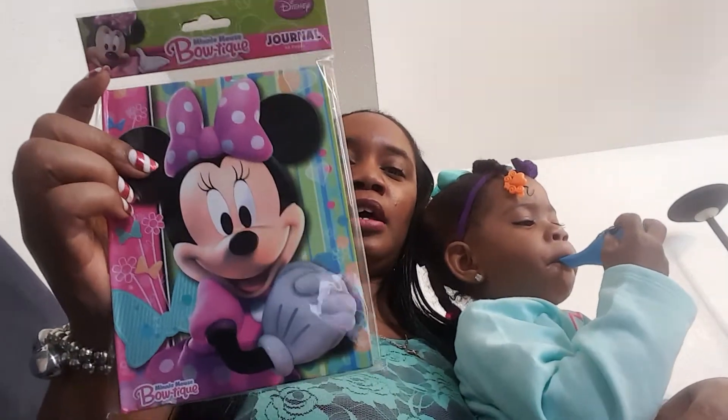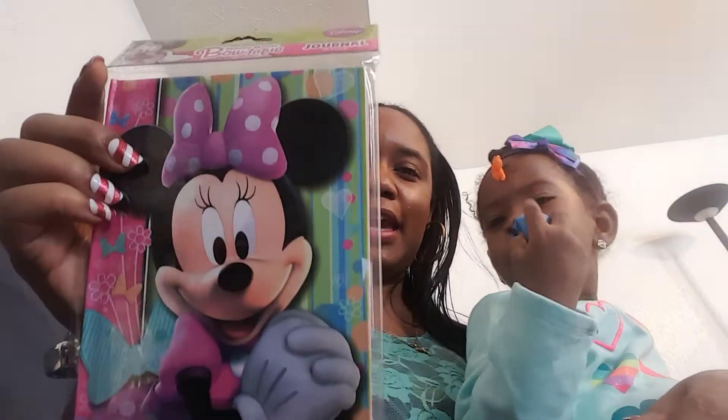Also for Christmas, I got her another one of the Minnie Mouse journals. It comes with 40 pages — Minnie Mouse on the cover in her little pose. Chunky loves those little journals because she likes to write in them and put stickers in there too.